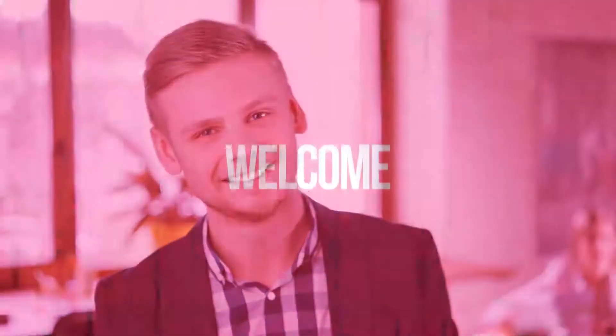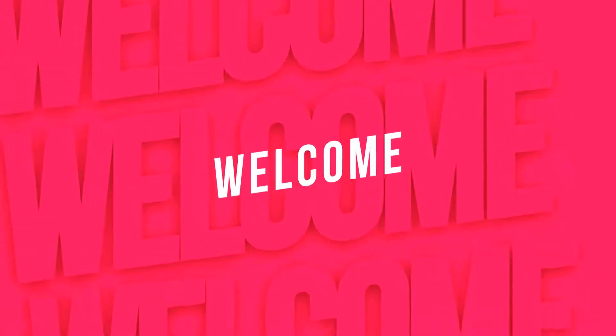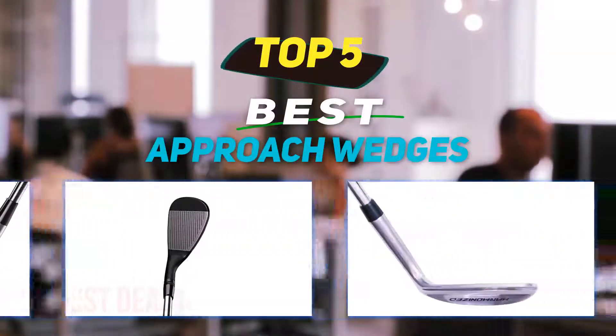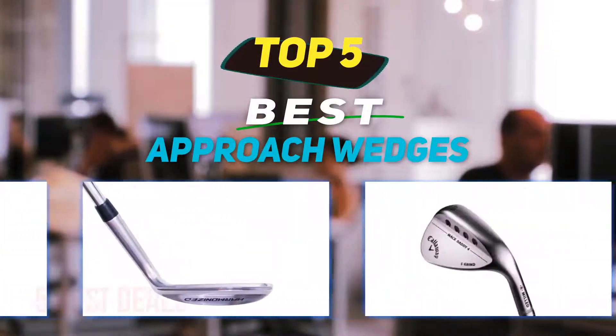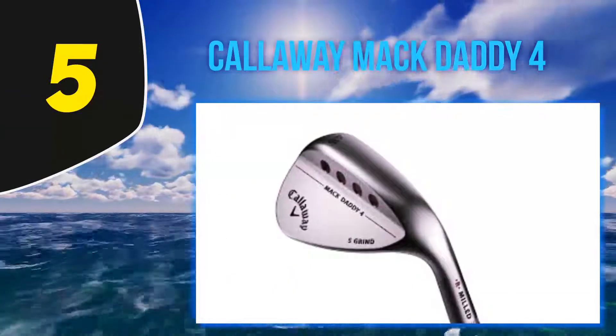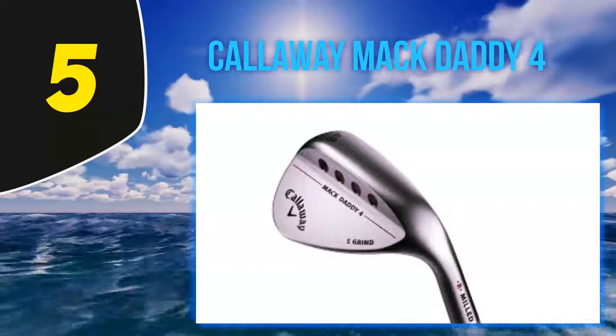Hey guys, welcome back to my channel. In this video I'm going to talk about the top five best approach wedges. Starting at number five: the Callaway Mac Daddy 4.